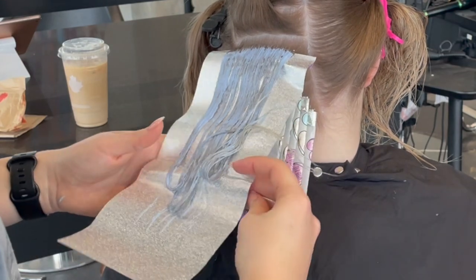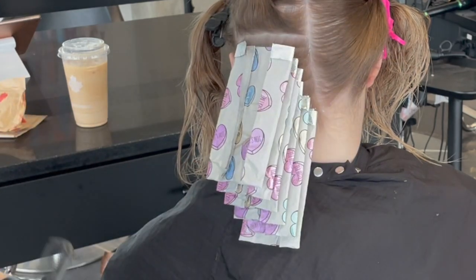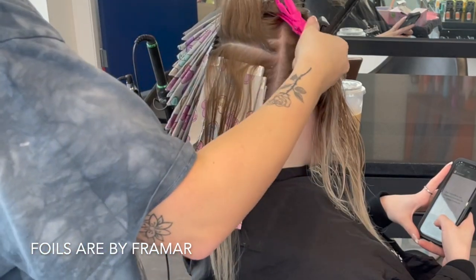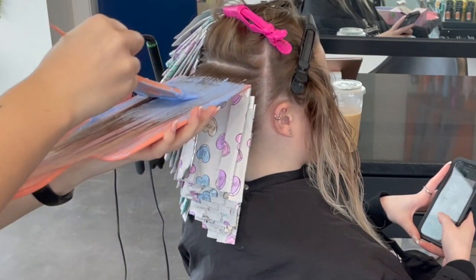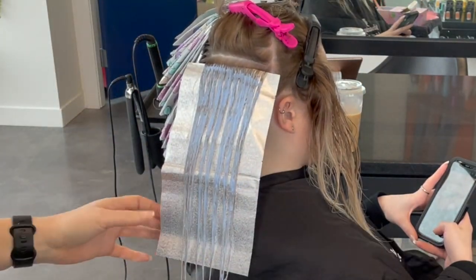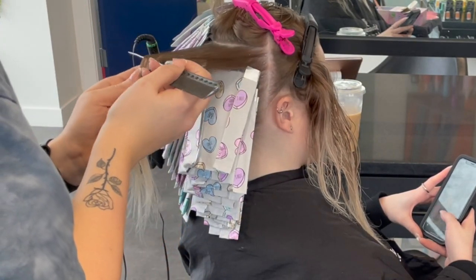Rule number three: saturation is key. Saturate areas that need to be lifted more with a thicker application, and areas that need less lift with more of a dry-brushing technique. I saturate heavily on her rooted areas. For areas that are previously blonded and already quite light, I skip over them with my brush and fold them to lay gently on top of the saturated area — they still process a little. For virgin roots I fully saturate, and for blonde ends I dry brush without loading up new product.